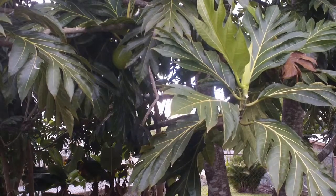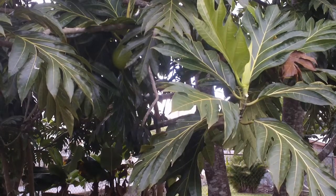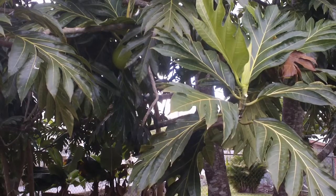Both ripe and unripe fruits have culinary uses, but unripe breadfruit is consumed cooked.